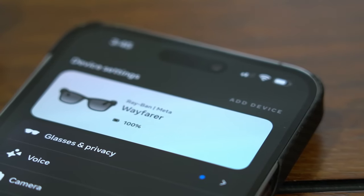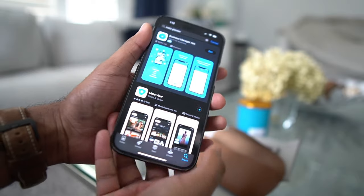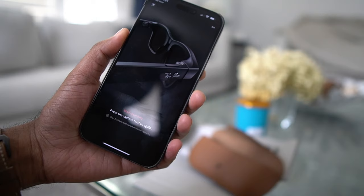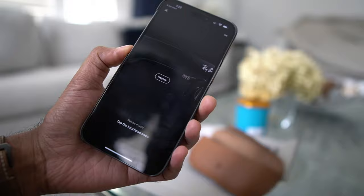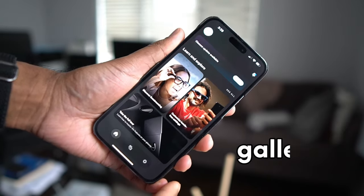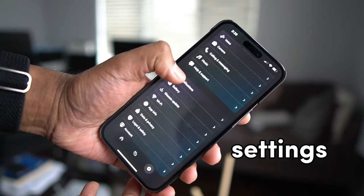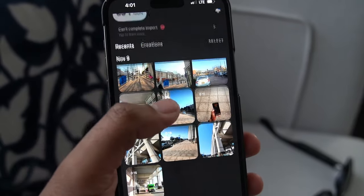Speaking of the app, this is the main hub that brings most of the functionality of the glasses. You will need to download the MetaView app either on iOS or Android. Once installed, it was easy to pair, and the app ran me through a quick tutorial to show me all of the functions of the glasses. The app is simply laid out with three tabs on the bottom: Home, which doesn't really house much of anything useful; the Gallery, where you can see your recent media and montages you created in the app; and finally, Settings. When you record video or photos on the glasses, they will essentially show up in the gallery section.